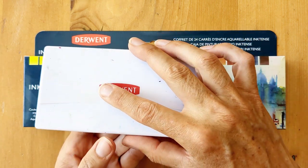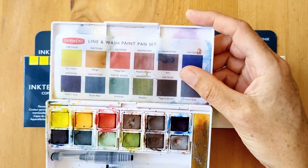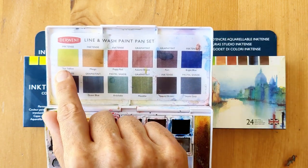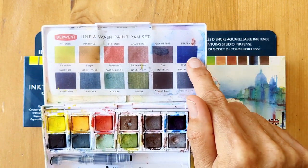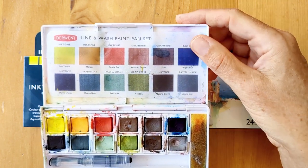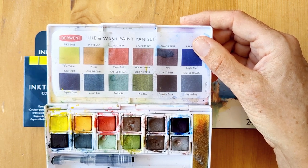I've already got the Derwent Line and Wash Set, which includes a few of the Inktense paints — the Sun Yellow, Poppy Red, Bright Blue, Payne's Grey and Natural Brown — and I quite liked using them, so I decided to get the whole set.